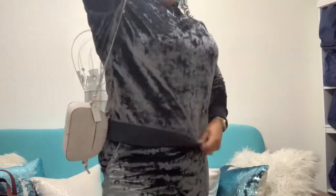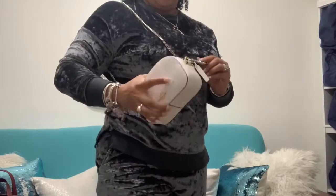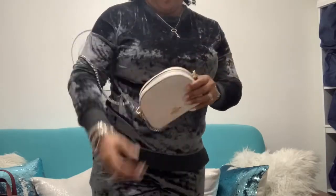This strap is too short, and when extended it's too long for me. So I don't know if I'll be using it like this with this strap. Let's try with my other strap that I bought on Amazon.